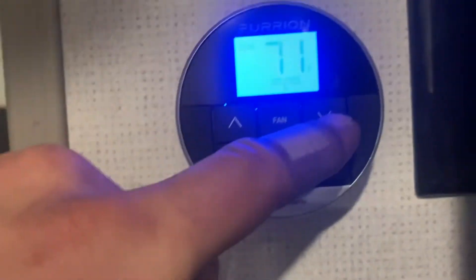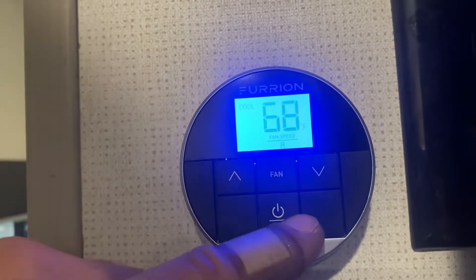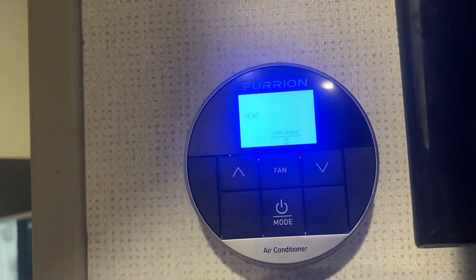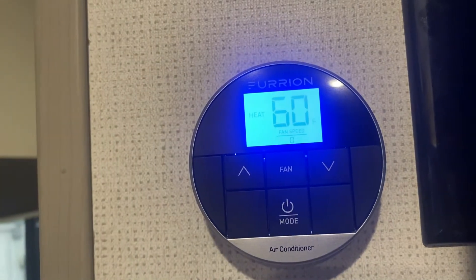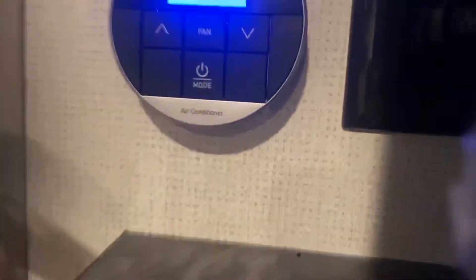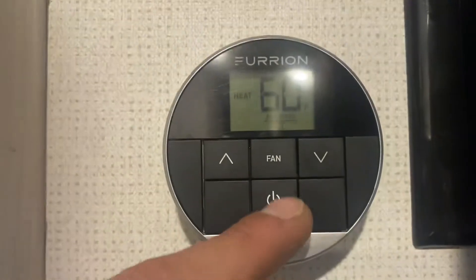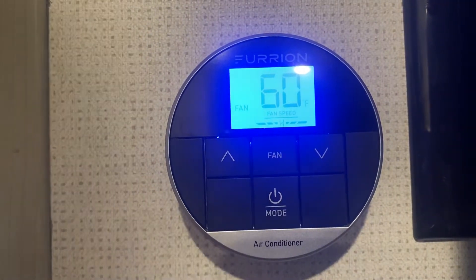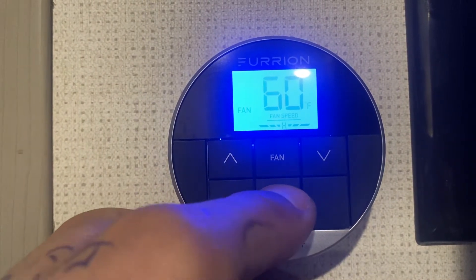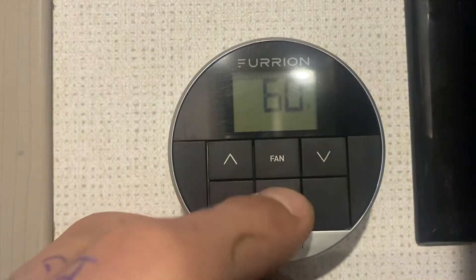Temperature selection is done with your arrows. Now after cool, if we hit mode again, it'll come down into heat and you're going to get that FO — it's just letting you know it's turning the furnace on. Once that furnace turns on, it'll be moving its air to all these little portals on the side, as well as in the bedroom. After heat, hit mode again and it'll come back down to just fan, cycling back around. Once we're done, press and hold and it'll turn itself off.